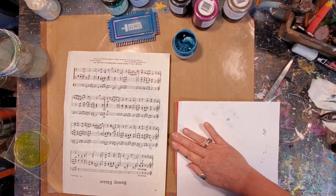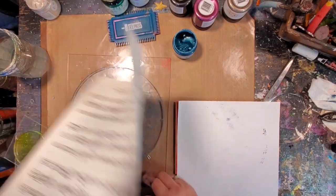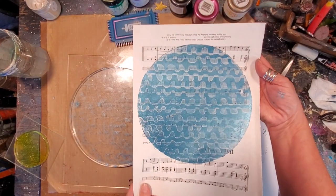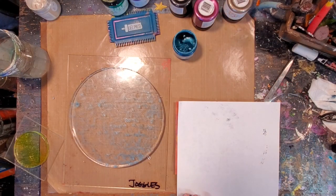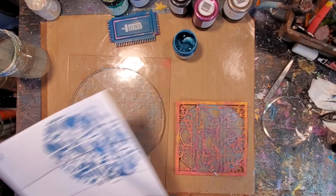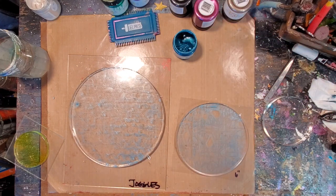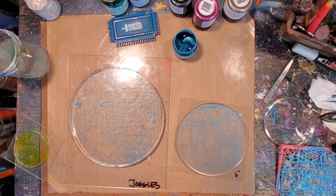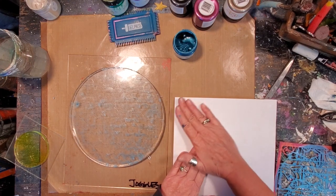This paint is so shimmery. Of course, you can use any paint that you want to. Look at how beautiful that is. So I'm going to stop talking and just do a little fast forward. Like I said, it's a healing, peaceful place for me to be in my art studio playing with my gel press.